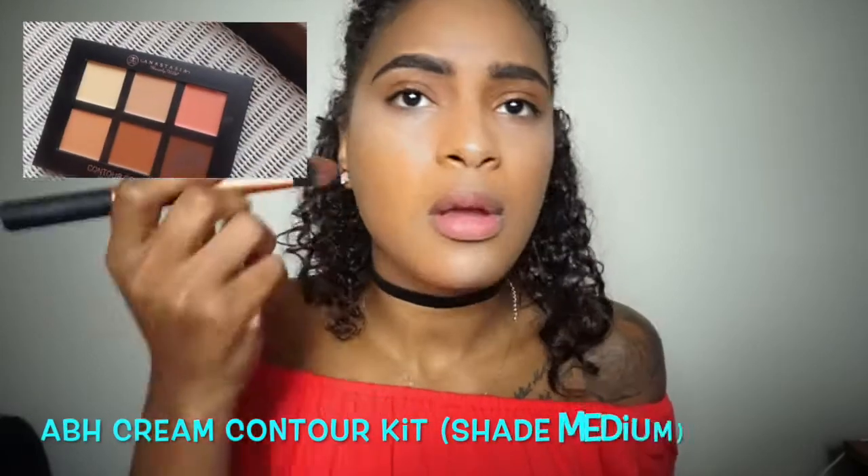To contour today I'm using the two darkest colors on the Anastasia Beverly Hills contour cream in the shade medium, and I'm applying that on my cheeks, my forehead, and my nose.